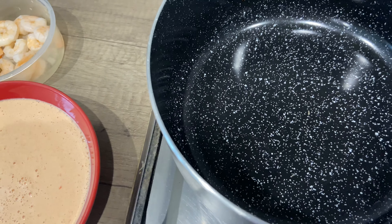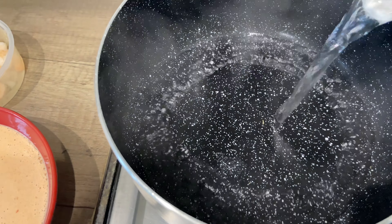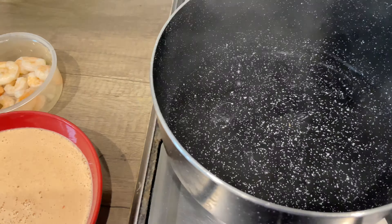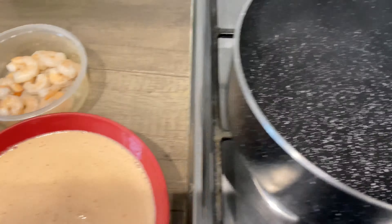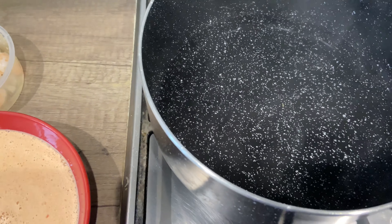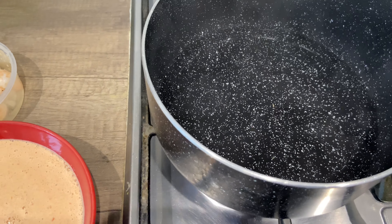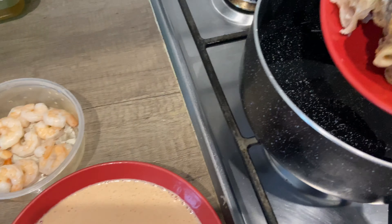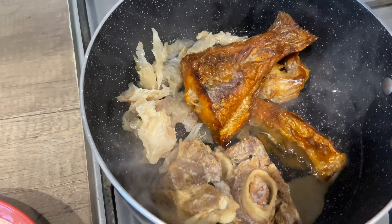I'll be adding a little bit of water because, you know, what's pepper soup without water — it has to be plenty of water. Now I'm going to go ahead and add my meat stock, my meats, fish, and everything. Everything is already pre-cooked so I'm not really going to spend so much time on this.